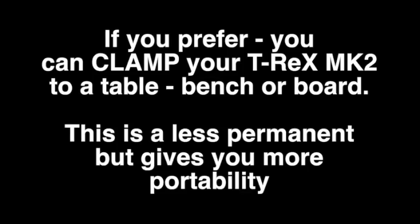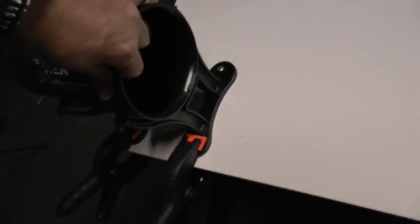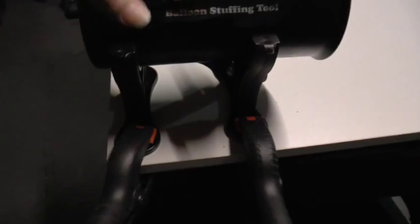If you prefer, you can clamp your T-Rex Mark II to a table or to a board instead of affixing it permanently. This gives you more portability. We do not supply clamps — they are available at your local hardware store. You must make sure your T-Rex Mark II is clamped or screwed securely in place to give you hassle-free stuffing.